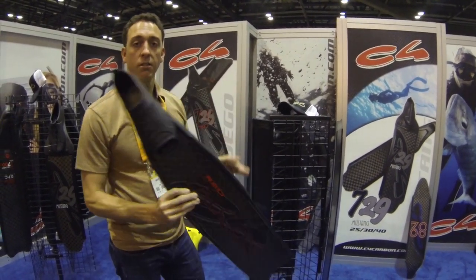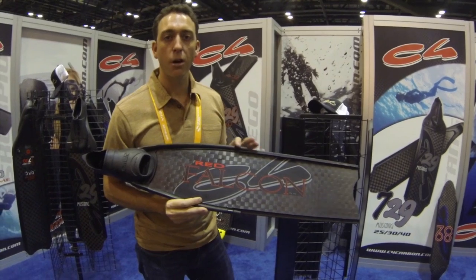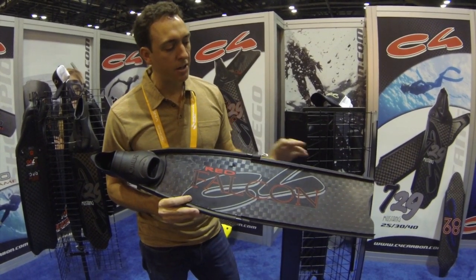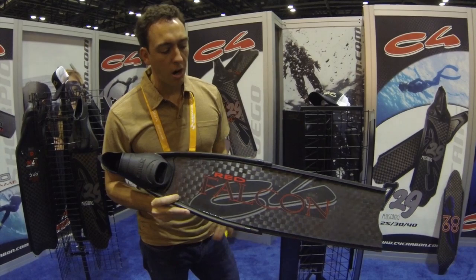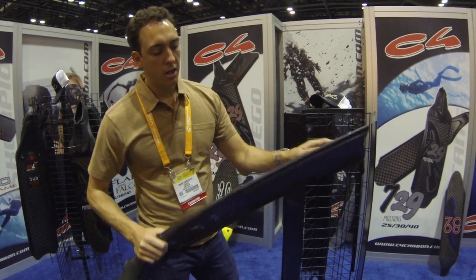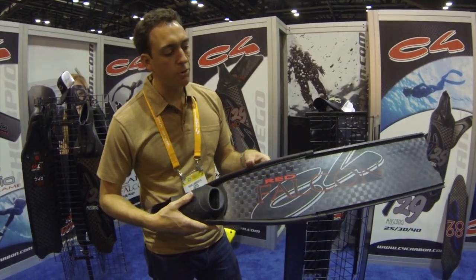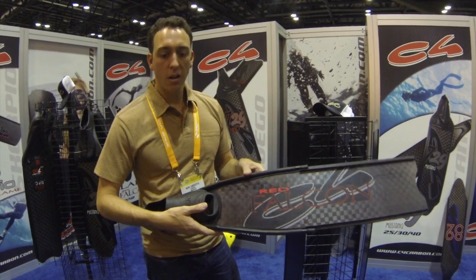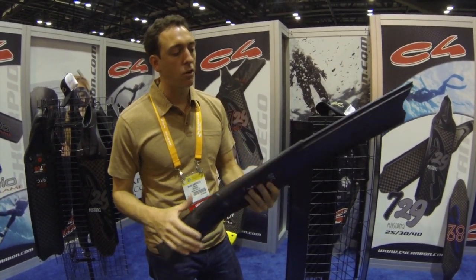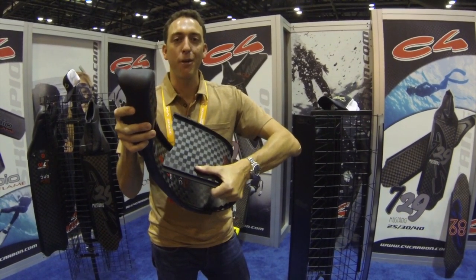The name Falcon for C4 is no stranger to serious freedivers because in 1993, the first carbon fiber fin that C4 released was the Falcon. This year, the new model is called the Red Falcon. It integrates our T700 carbon fiber. The blade is slightly wider — about a half inch wider — and about three inches longer. It requires a longer kick stroke but maintains the same traditions of the Falcon line as the standard of the industry for a bi-fin made out of carbon fiber. It's guaranteed for two years, because we're sure that under normal conditions of use, you can't break our product.